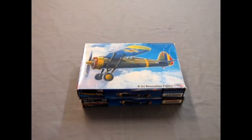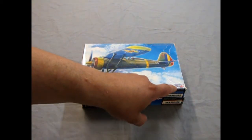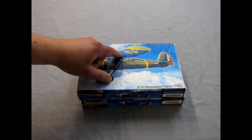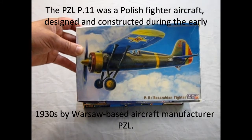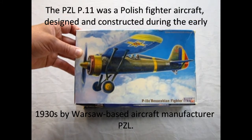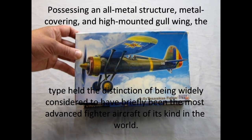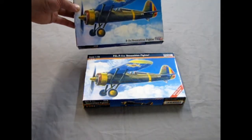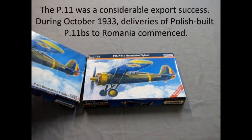Once again we take to the skies with another Monster Hobbies what's in the box, and this time we've got a double feature as we're looking at the Mastercraft Polish P-11C Bessarabian Fighter. This is a Polish aircraft with Romanian markings because Romania bought a big air force during World War II but had to get airplanes from other countries. Today we have a double take because we also have the Mr. Craft hobby kit of the same plane. So what are the differences?